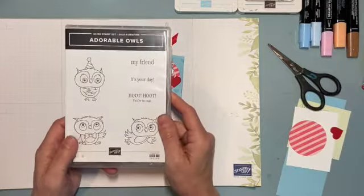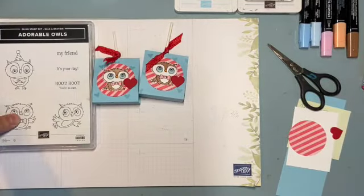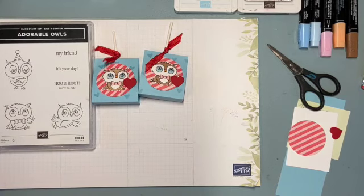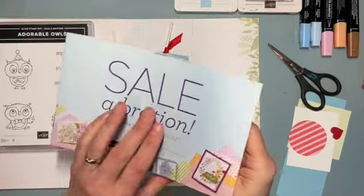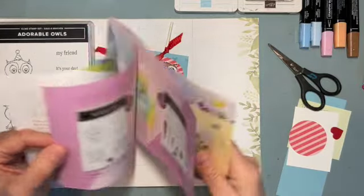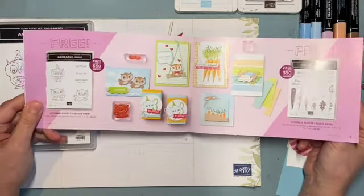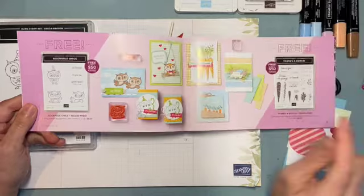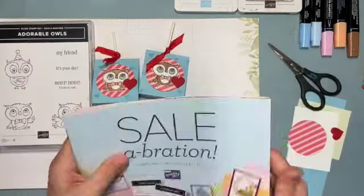I love the little owl on them. The owl is from this stamp set called Adorable Owls, and it is a free item from the Celebration Catalog for 2023, right here on the first page. If you spend $50 in either January or February, you can choose this for free, or other things in the catalog too.